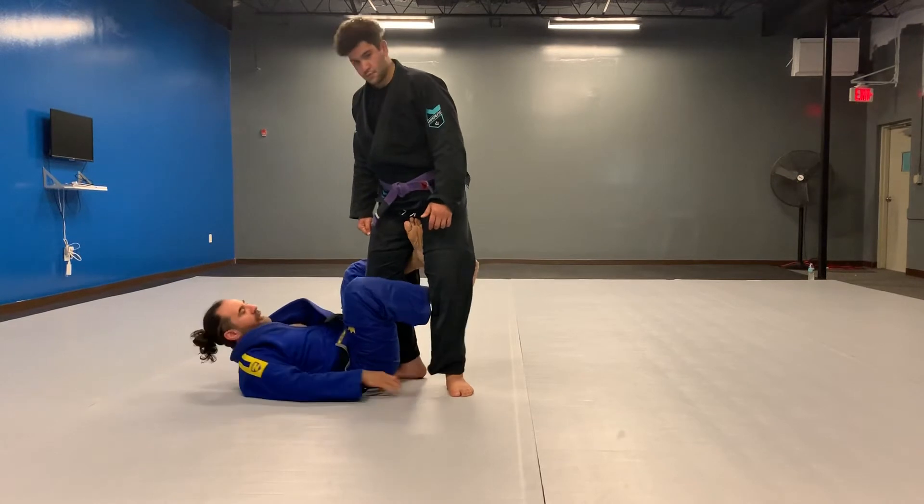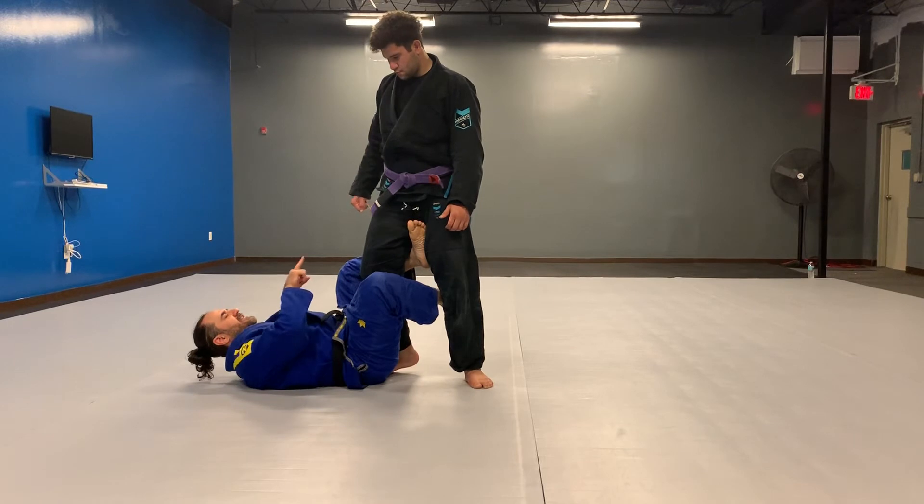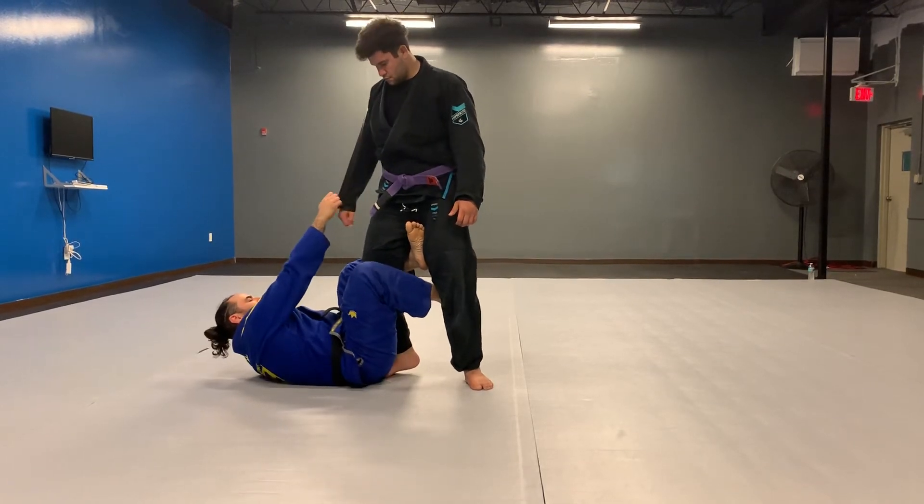And I'm doing a pocket grip. So from here, there's just one other thing that I need to get. I need to get like a sleeve grip or a lapel grip — I'll get a sleeve grip.